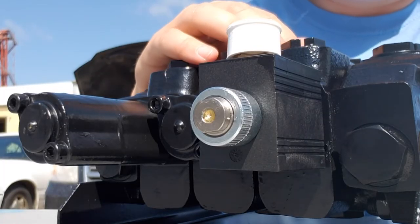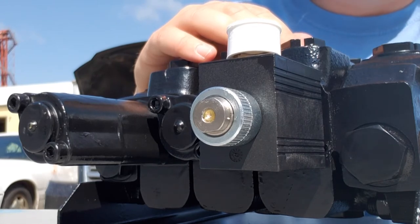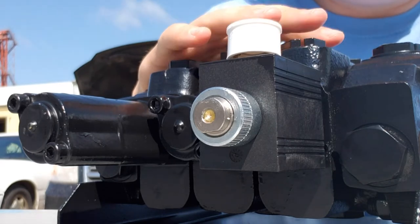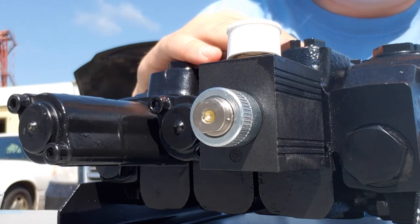Sometimes after installation, you press the buttons on your joystick and everything else works fine but the grapple isn't opening and closing. What can be the case is that the spool inside is just stuck. That happens when the valve hasn't been used for a long time, which would be the case with a new valve, or with a tractor that has sat unused for a long time.